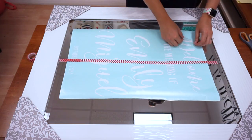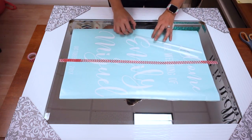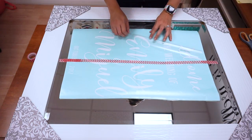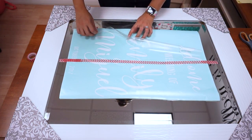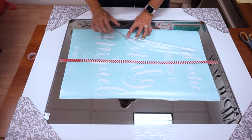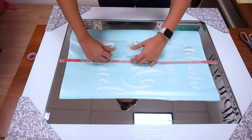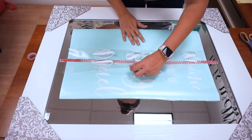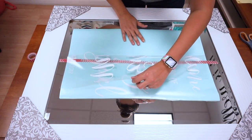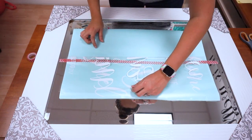I'm going to peel up our transfer tape — this is our application tape. It's great for sign vinyl and has a nice clear look to it, so it's easy to see where you're applying things. You can see I have two pieces of tape down, so I'm just being careful to lift them together. A little piece of my decal didn't come up, so we're going to go like that.